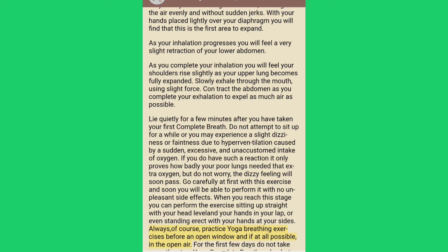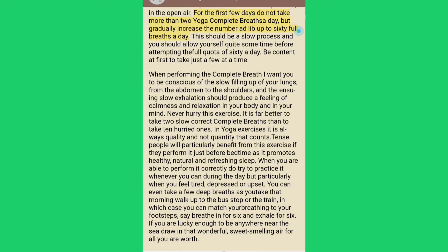Always practice yoga breathing exercises before an open window and, if at all possible, in the open air. For the first few days do not take more than two yoga complete breaths a day, but gradually increase the number up to 60 full breaths a day.